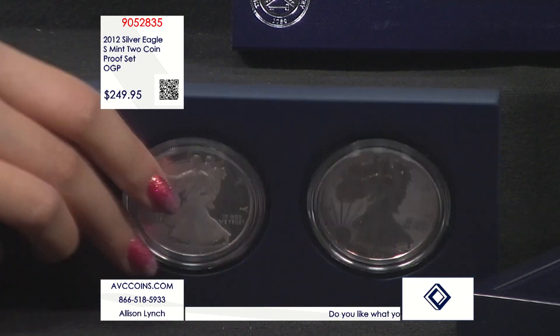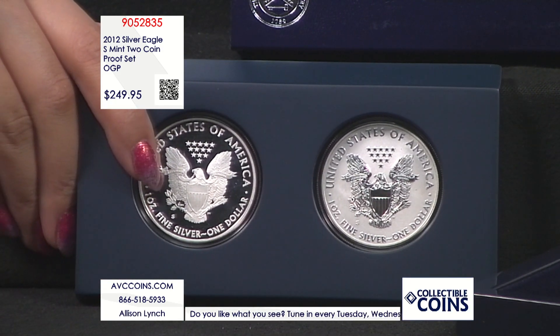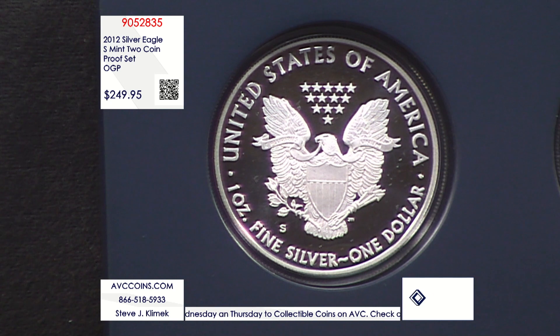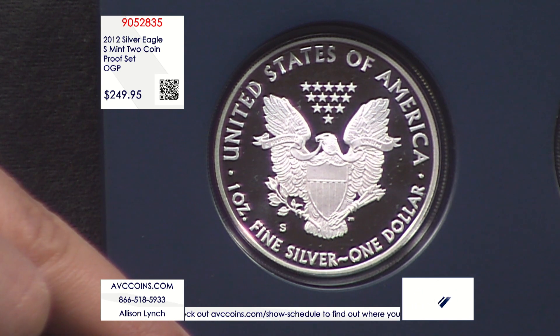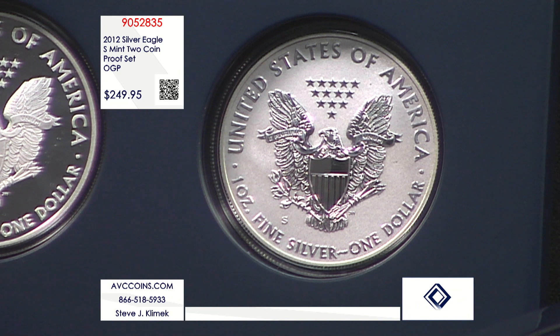To put that 251,000 mintage in context: last year's 2023 Morgan and Peace program had the uncirculated mintage increased to 275,000 and it sold out instantly. The proof version was made at 400,000. We love our Morgan and Peace coins just like we love our silver eagles.